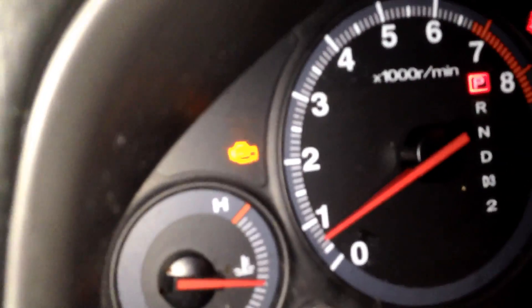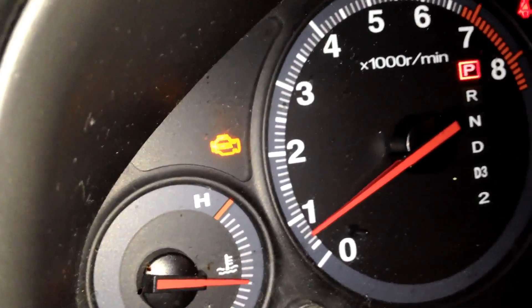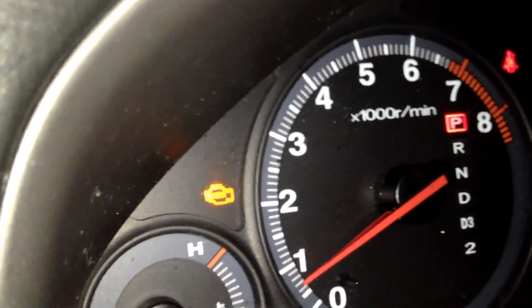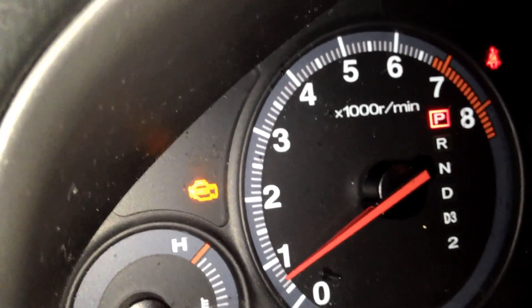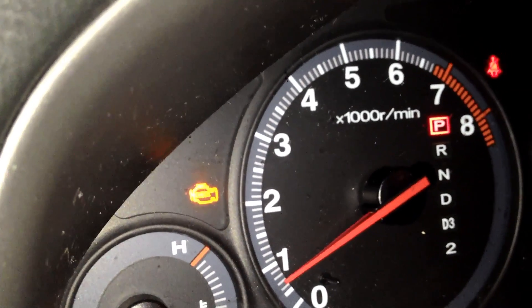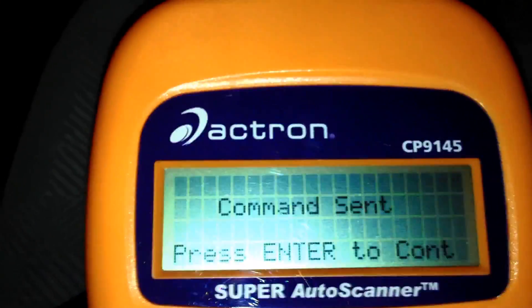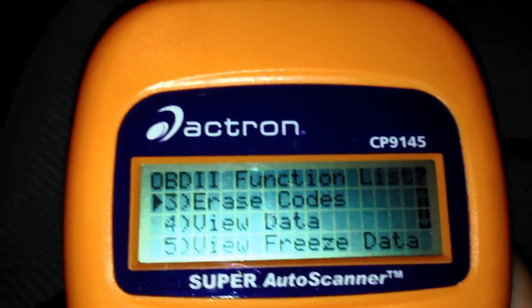So I'm going to go to erase codes, press enter, and this is what happens. Press enter and yes to confirm. There we go — command sent. It's as easy as that. That's how you erase your check engine codes.